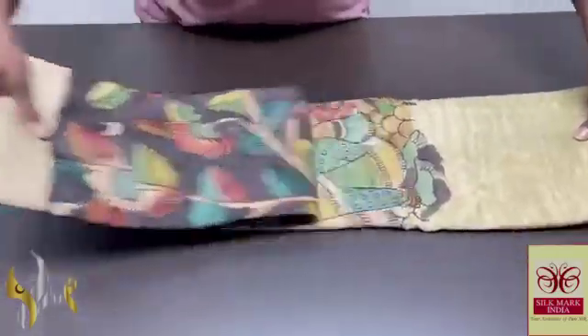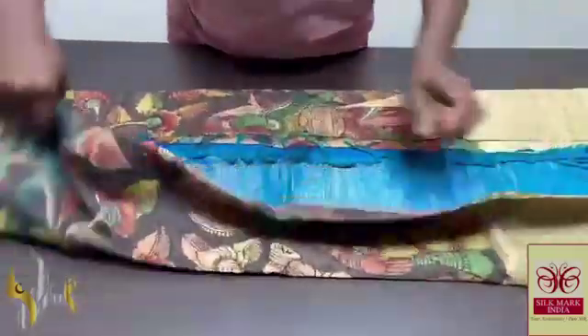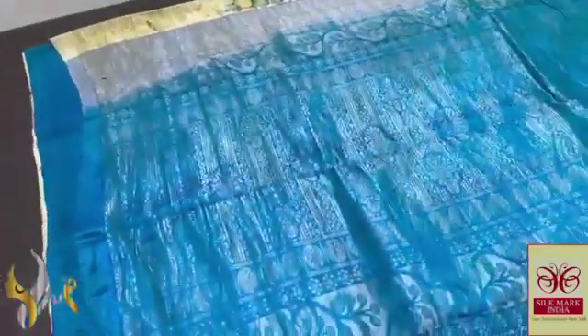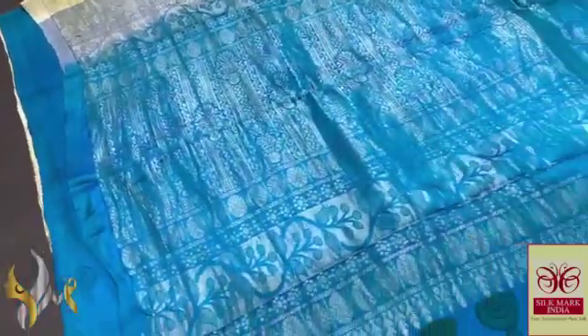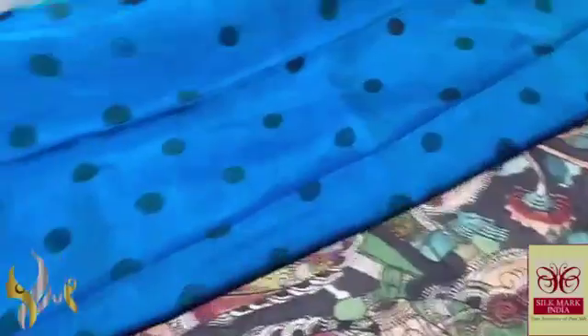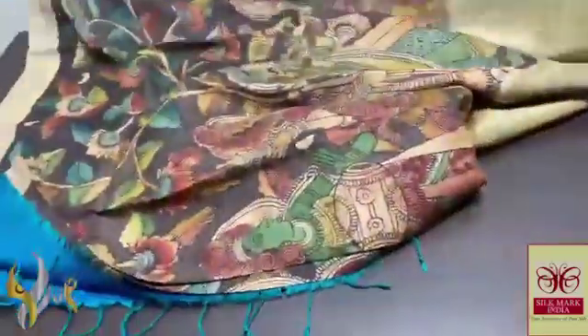Pure Kalamkari on pure Kanjivaram silk with an excellent turning border and a contrast pallu and blockprint colour. Here we have a blue and green mixed colour — copper sulfate blue and green mixed colour pallu with silver zari work. Excellent design in the pallu and same colour blockprint with mild painting designs, floral pattern.